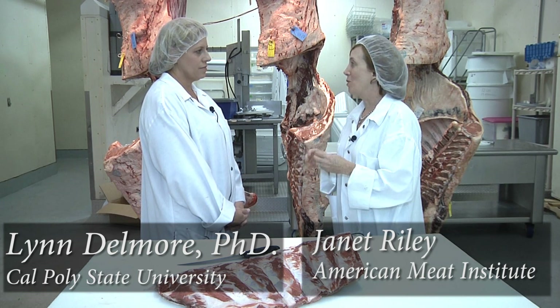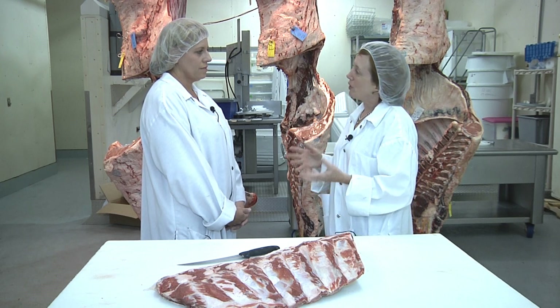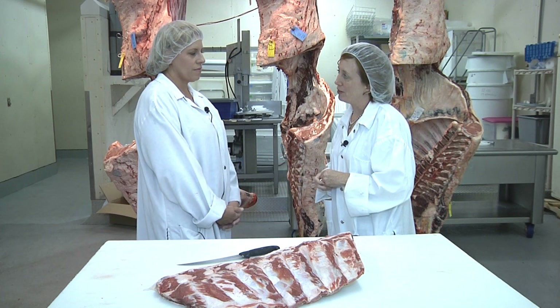Dr. Del Mar, some consumers have been surprised to learn about the role that some machines play in meat processing. Some have been surprised that we don't remove all meat from the bones by hand with knives. What can you tell us about advanced meat recovery systems?